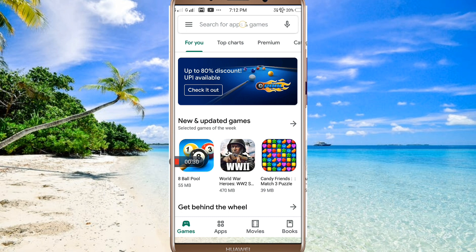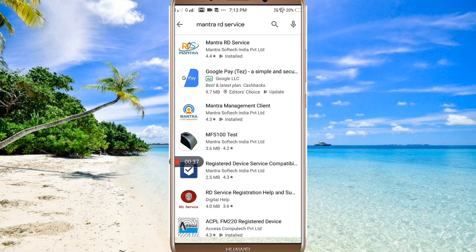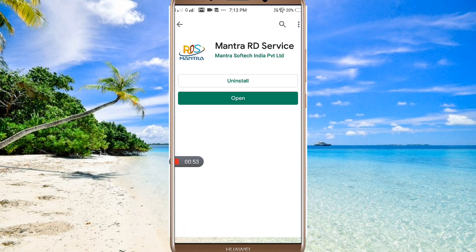Please open the app. We will search for Mantra RD Services. The app is the Mantra Management Client. We will be able to install these two apps.